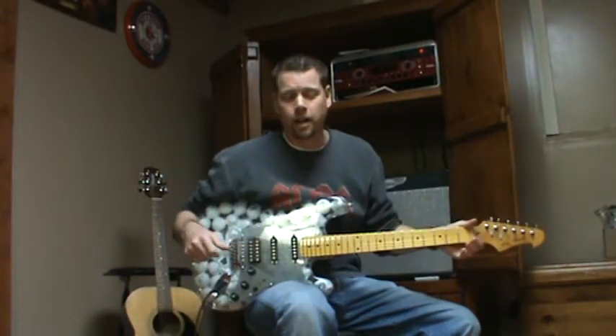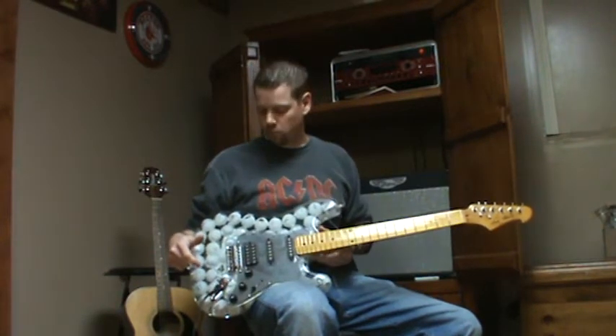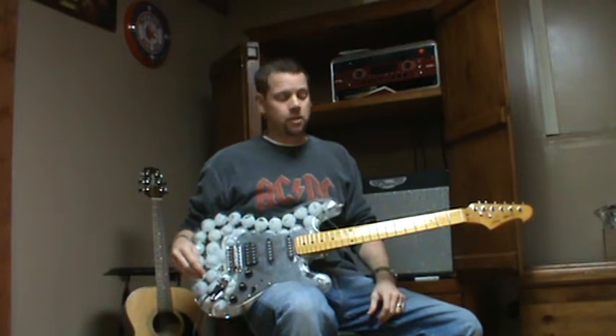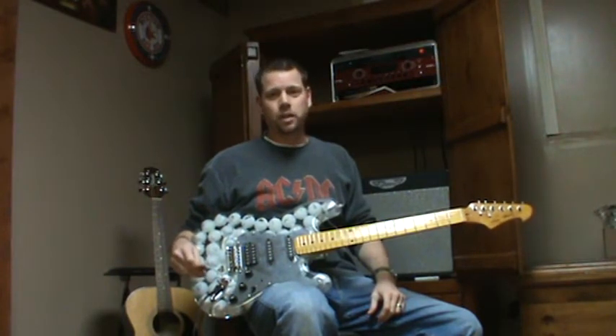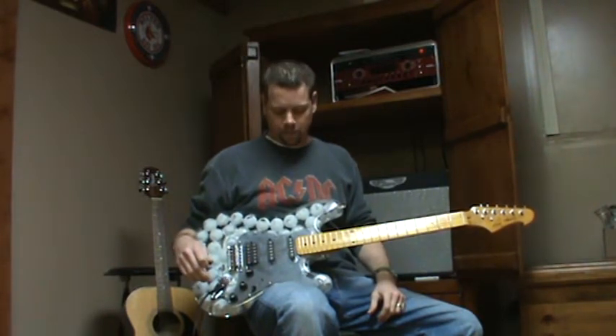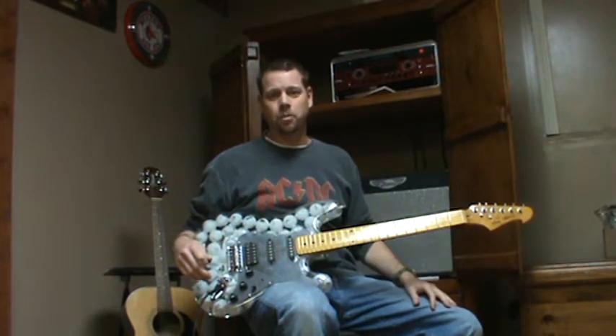Hey, it's the Dolly here again and I had the video camera out so I figured I would show you guys the golf ball guitar that my dad made for Christmas. It's pretty much unplayable given how heavy it is — it's got to weigh as much as at least two less balls together. But it's pretty cool and he actually got it to play, which is pretty amazing.